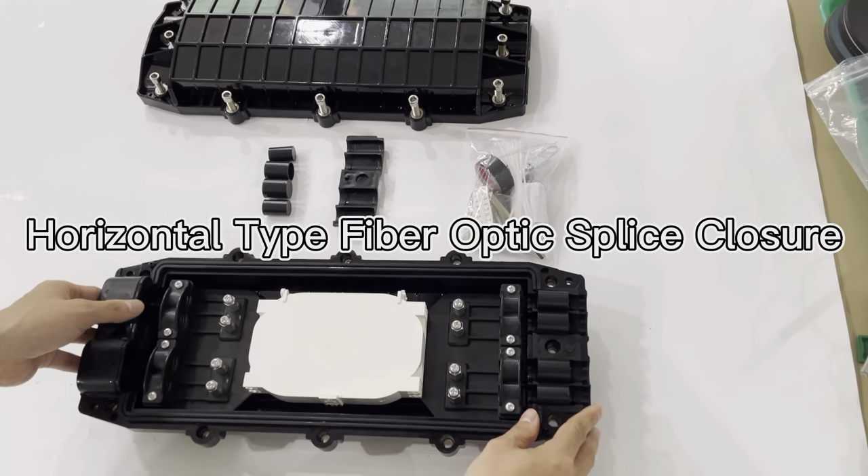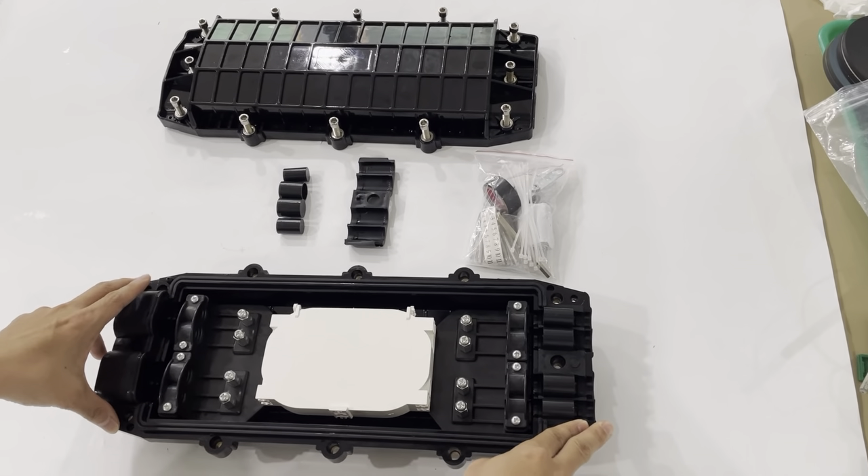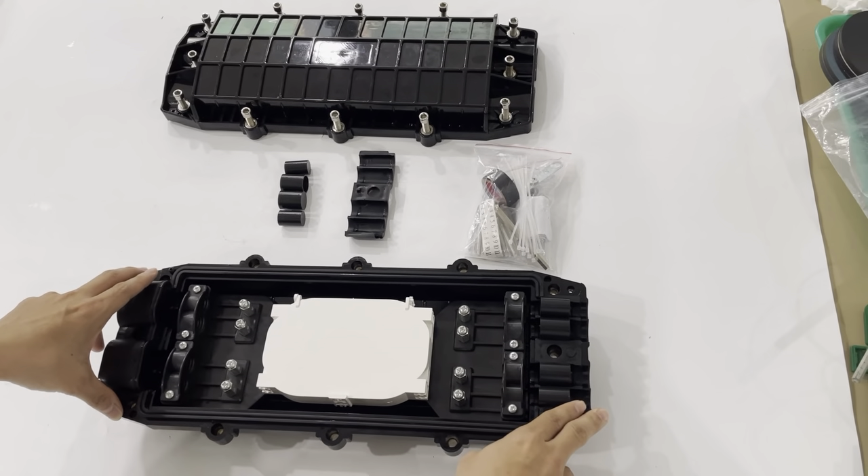This is the splice closure. It can be used for the 48 and 96 cord.